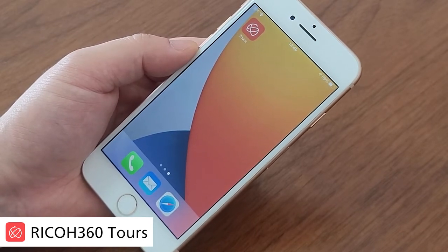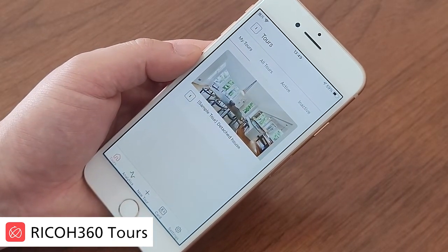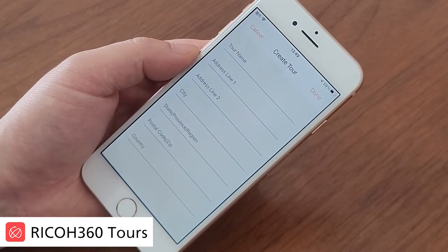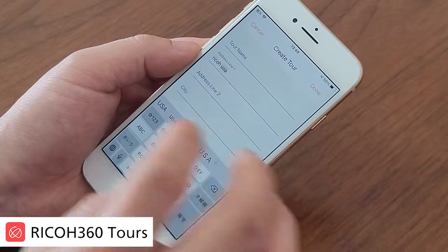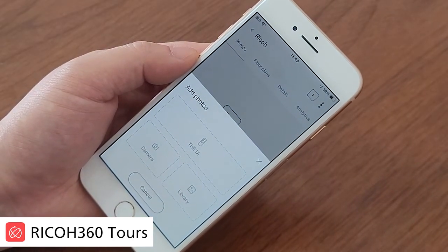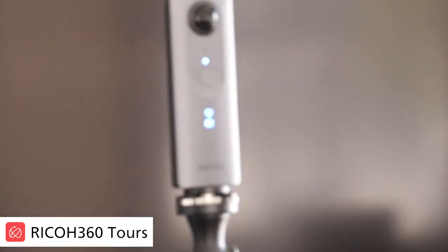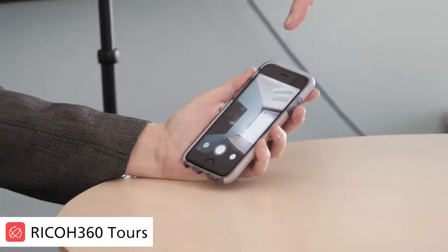Click on the Ricoh Tours application, and at the bottom you'll see 'Create New Tour' — click on that. Then you need to input the address of the property. You'll see it has an autofill function. Click done, and you're ready to add your first picture. Make sure the camera is switched on, then click on the theta icon at the bottom — that will give you a live preview. The camera is now connecting wirelessly between the mobile phone and the camera itself.